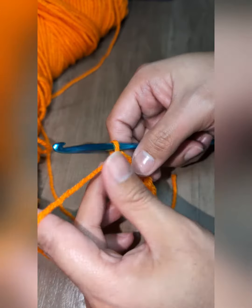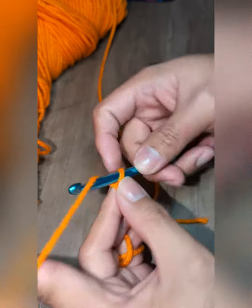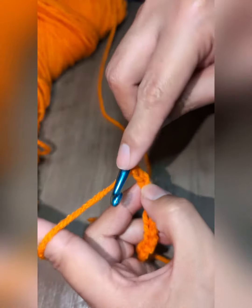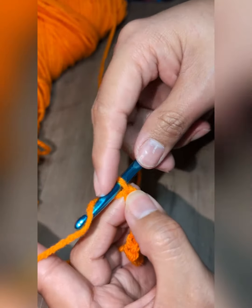Okay, so I have 10 chains here. Since we are making double half crochet, let us add two more chains. Then yarn over, insert your hook in your third chain from your hook — so this is your hook.